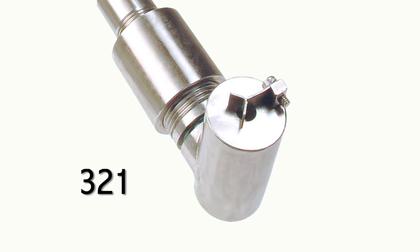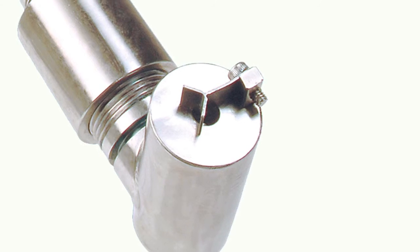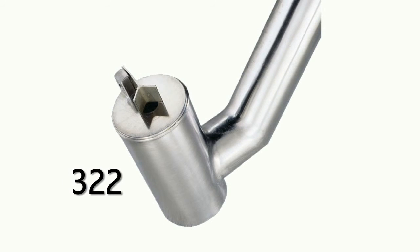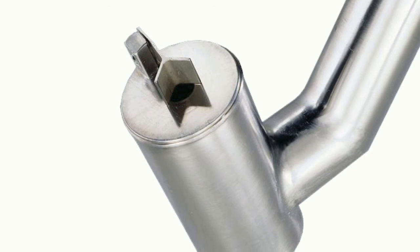The 321 sensor is designed to fit into virtually any tank arrangement. The sensor stem can be extended to any length without welds, making it ideal for installation in any volume vessel. The 322 sensor is typically used in permanent in-tank mounted applications where welded seams are required.